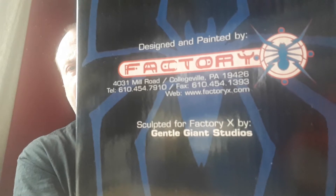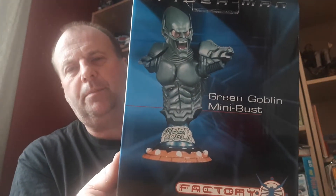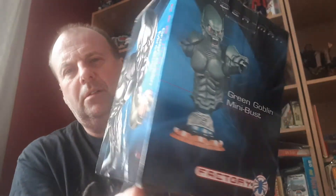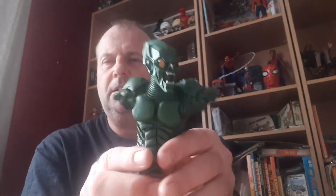It was sculpted for Factory X by Gentle Giant Studios and painted by Factory X. I'd never heard of this before 2002. The cover of the box shows the bust - I think there must be a statue like that as well. There are some other ones you can get. It's not very clear but it gives you a rough idea.